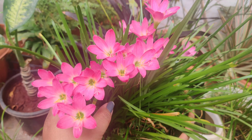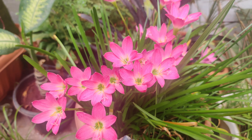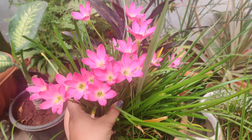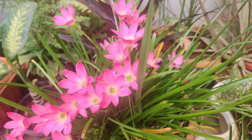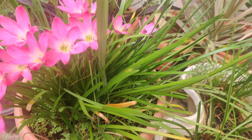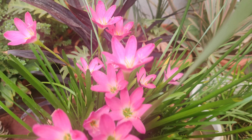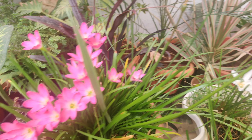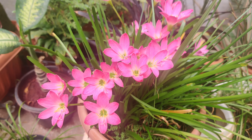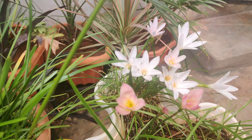If the soil is dry at least one inch deep, then you should water the plant. If you want blooms on this flower, you have to store rain water and pour it in — just one mug will be enough. It had rained recently in Hyderabad and you can see the lilies are so beautiful, growing very nicely.